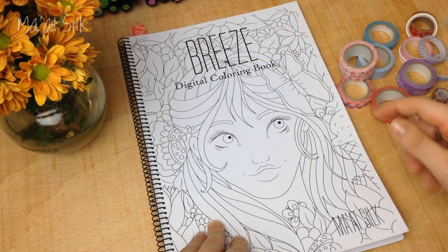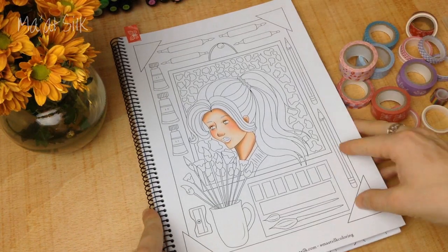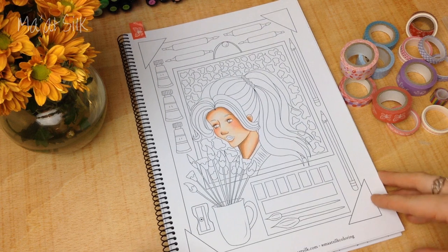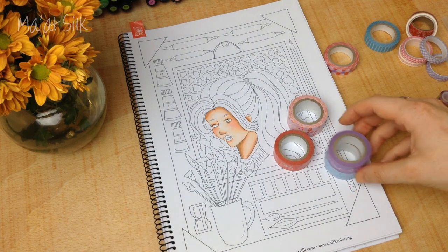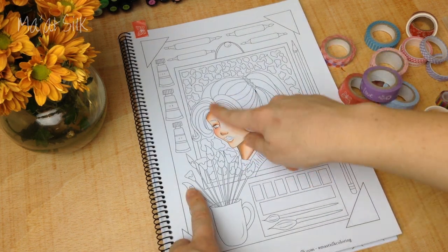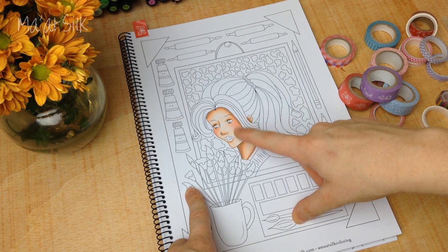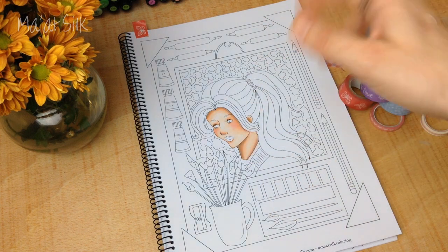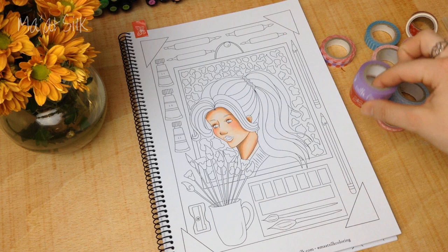I'm using a page from the Breeze Colouring Book — there's an Etsy link in the description below. We're using the Arty Time page, but you can draw your own or print out your own colouring page. I've already done the skin, and if you'd like to see how I did the skin tone, there's a tutorial on colouring skin tones with Copic markers in the eye cards — check that out if you want to know how I coloured the skin.